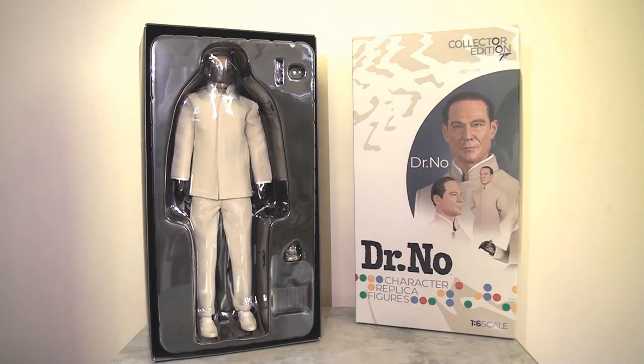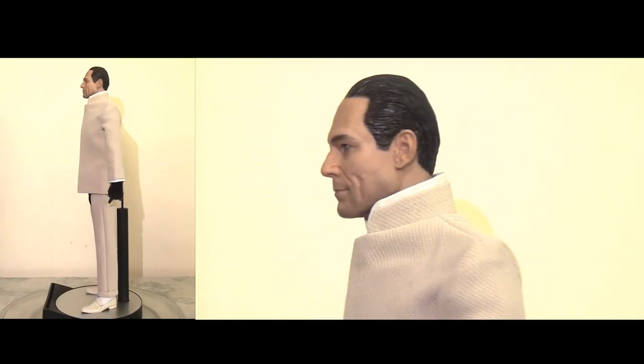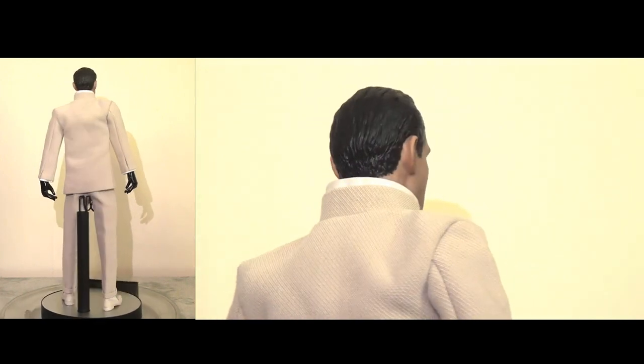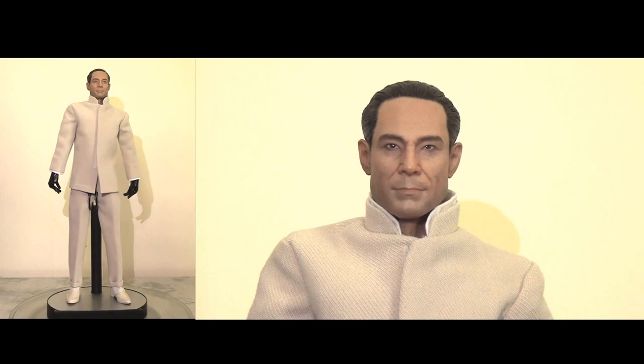The figure itself is nicely and securely contained within this plastic inlay, but once you free the figure from the packaging there's something ever so slightly off and disappointing about it. I think this has something to do with the body mould and in particular the shoulders, where it just looks a little bit lopsided and just a little bit too bulky for this character.